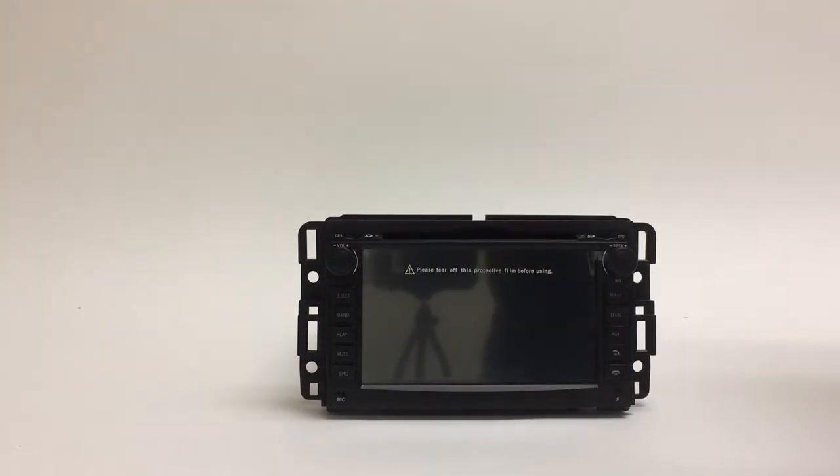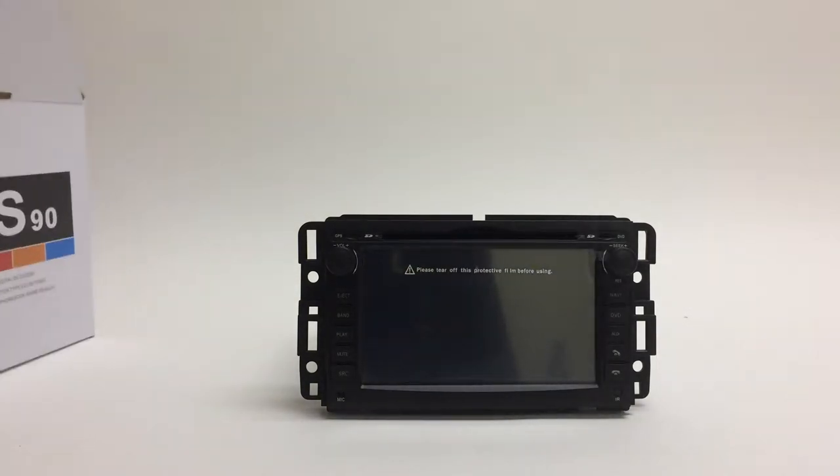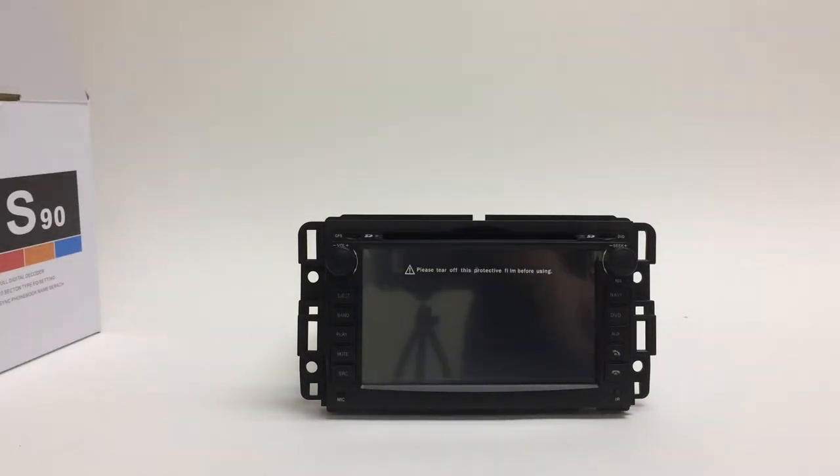On the inside you also get a box with all the accessories. I'm going to open this box and lay out all the accessories and tell you what each one is. You get the manual and the remote control.